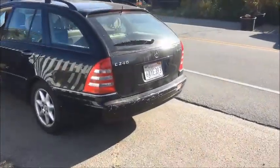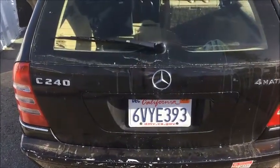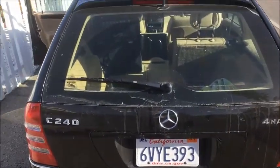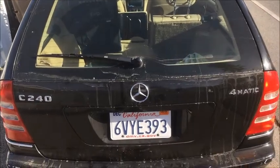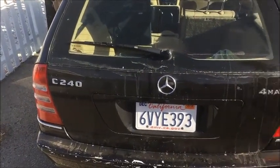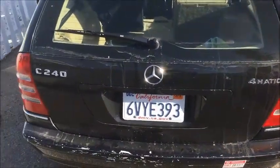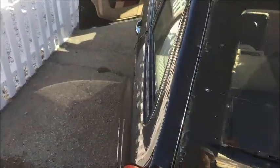Today we are replacing the throttle body on a Mercedes-Benz C240 4MATIC. This is a 2004, but I think the same procedure applies for all the C-Class of those years, whether they're two or four-wheel drive.